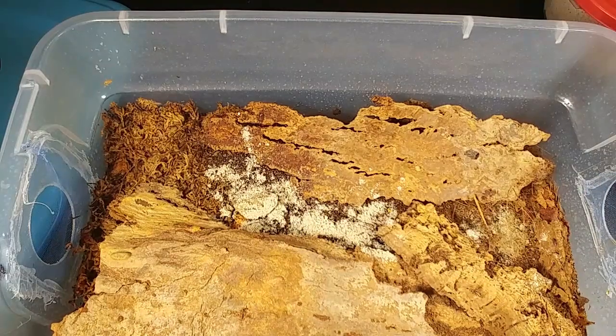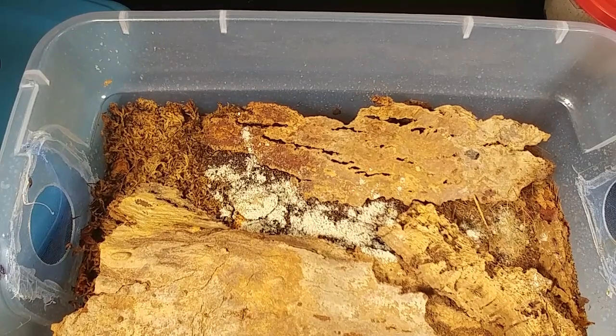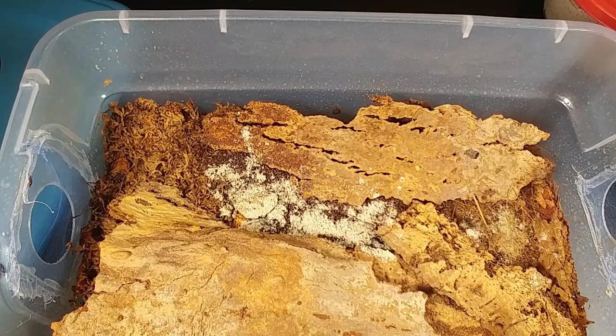I like to also feed them some vegetables and some fruits. Vegetables can be any non-watery vegetable, such as butternut squash, zucchini, cucumbers, and red peppers as well. I'll throw in a couple of pinches of crushed eggshells for calcium — they really go through the calcium quickly, but those crushed eggshells just work so perfectly.